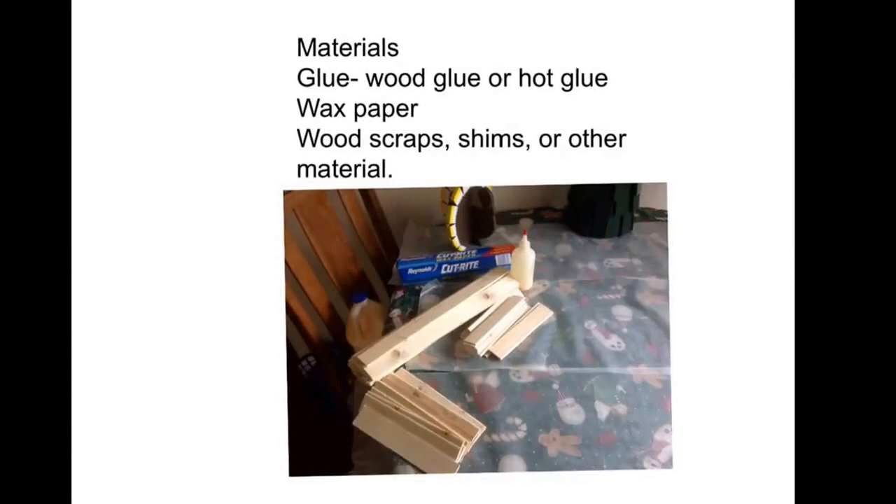These are the materials you're going to need for this project: glue — either wood glue, Elmer's glue, or some type of hot glue. I use wood glue because time wasn't an issue and I was working with my son. I use wax paper to line my table, but newsprint or anything you might have would be fine. Then some type of scrap material — I use wood scraps cut from two-by-fours. You could use shims, cut-up pieces of cardboard, anything that's long and slender.